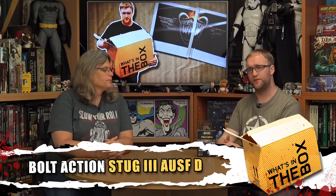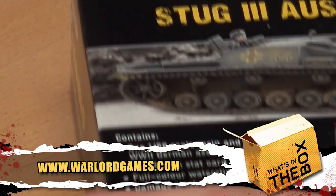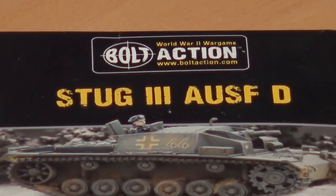Hi guys and welcome again to What's in the Box. I am of course joined by Gianna and I'm going to bore the life out of her with another Warlord kit - the Stug 3, the Sturmgeschütz. I'm going to show that lovely box under the camera. There it is - the Stug Ausf D.